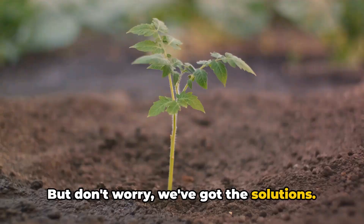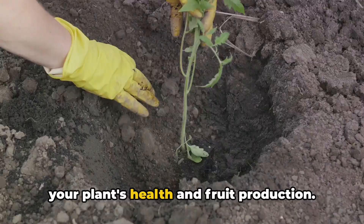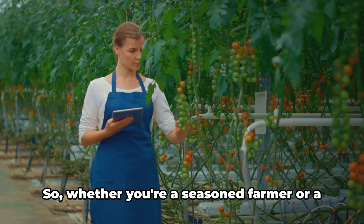By planting tomatoes deeply, pruning strategically and consistently, providing the right amount of water, and using tomato-specific fertilizer, you can boost your plant's health and fruit production. A little bit of knowledge can go a long way in the garden. Whether you're a seasoned farmer or a weekend gardener, there's always something new to learn. Stay tuned to discover the secrets to a healthy and fruitful tomato garden.